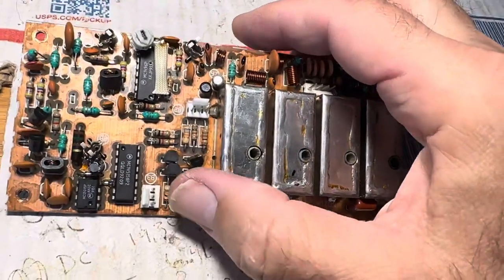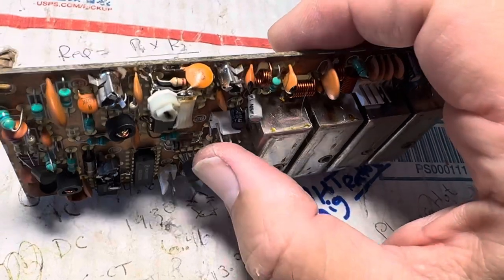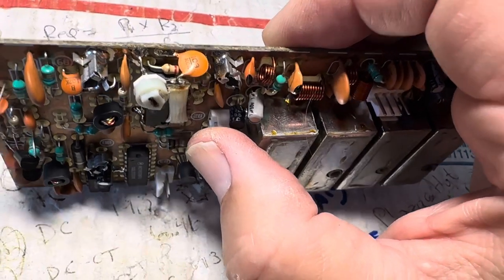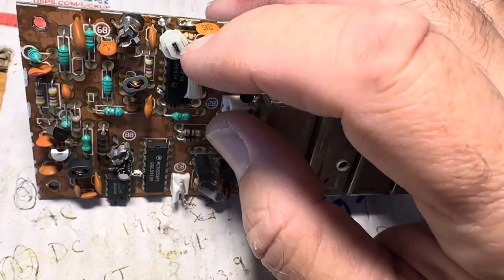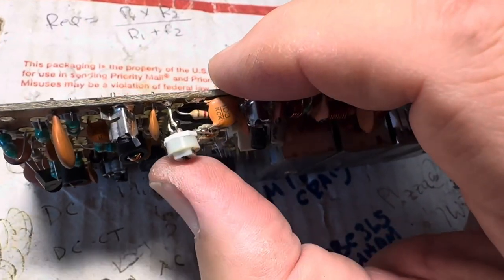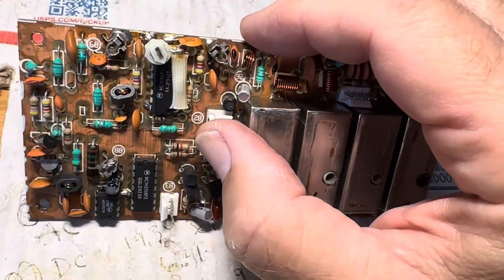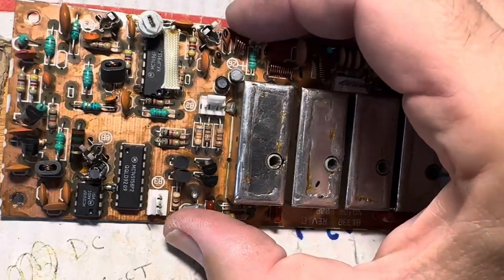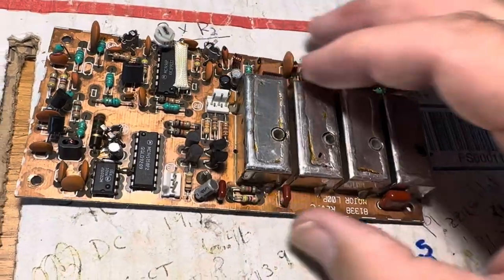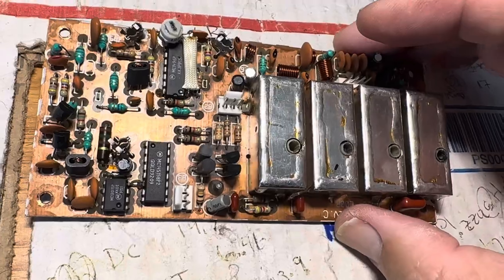Now it's time to pull the minor loop board and see if I can fiddle with that one. It's always good to look at some of these add-ons they did to see if they are correct. The schematic for this board from Tentec may not really match what's here — there's probably some gimmicks and some things on here that are suspect.